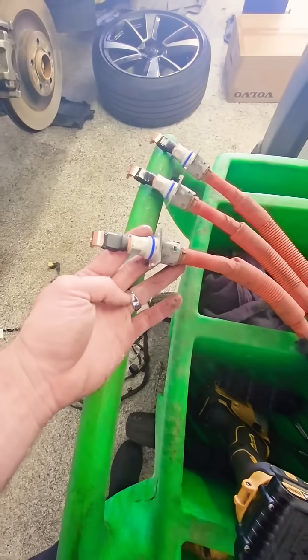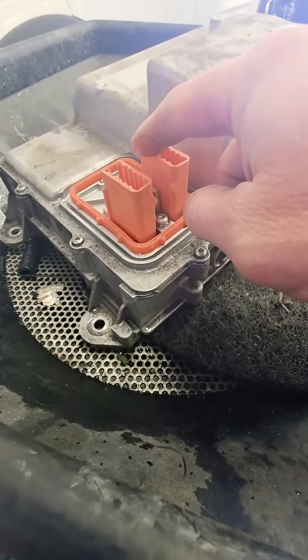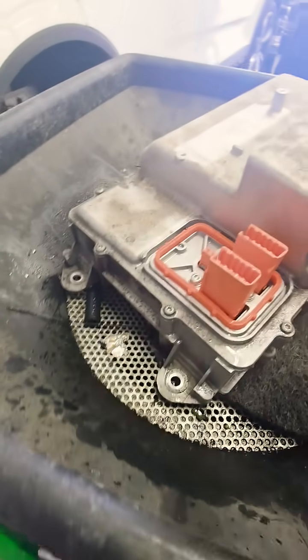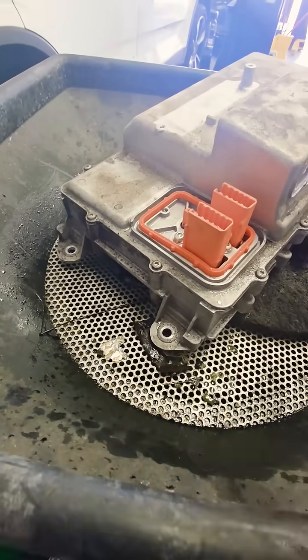With the high voltage cables also being exposed to coolant, they're going to need to be replaced. This is directly from the battery power in from the high voltage battery. And when it's leaking coolant like this, you're going to have to replace the plug for that also.